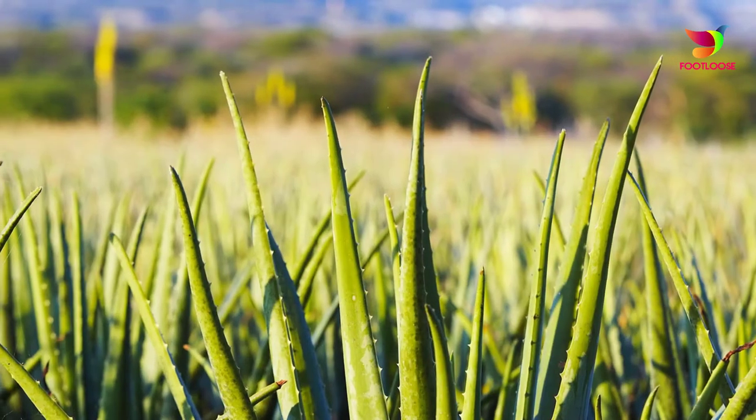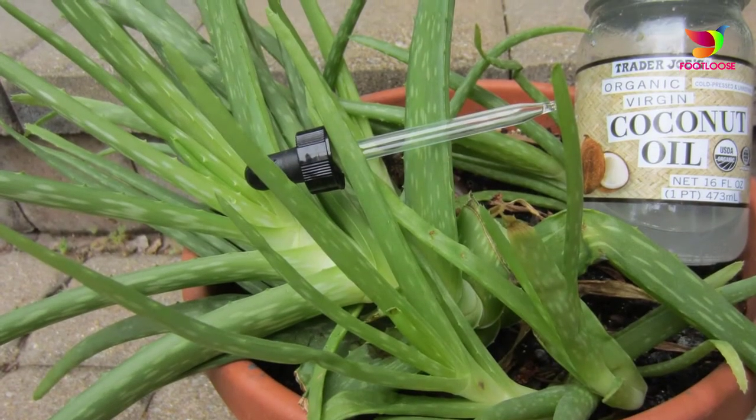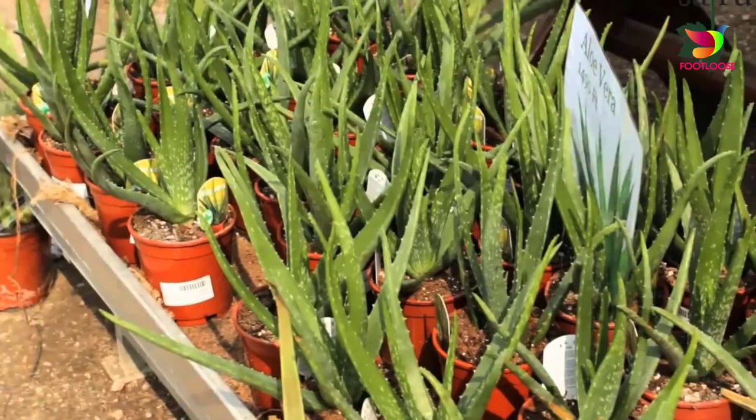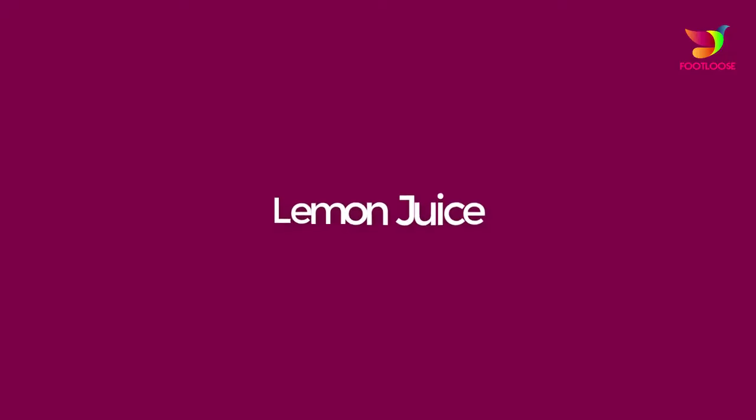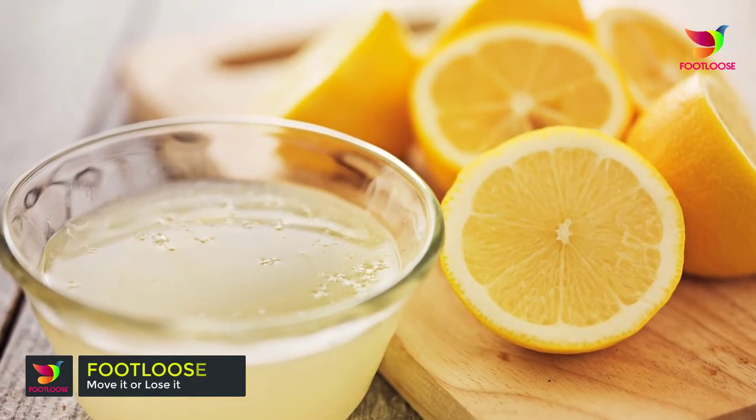If you are suffering from syringomas, here are some natural remedies. Number one: aloe vera. Take the gel from an aloe vera plant and apply it on the areas where syringomas appear. Rub it on several times a day until the marks fade.